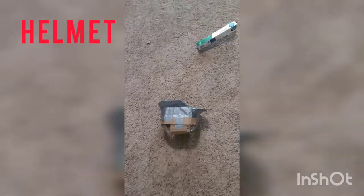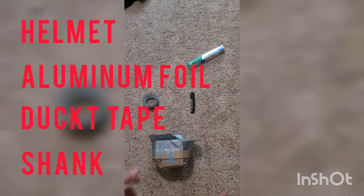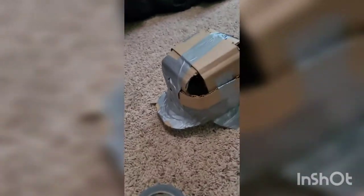Today we're doing part two of the German M16 Stahlhelm headgear build. To get started you'll need your helmet, aluminum foil, duct tape, and something to cut with.